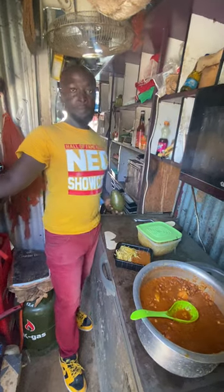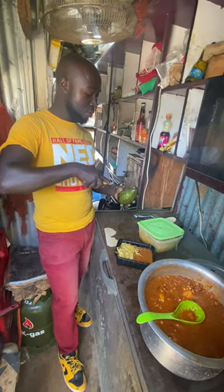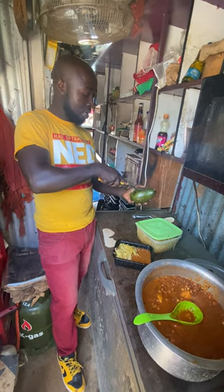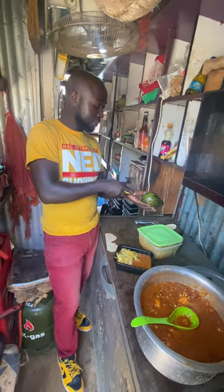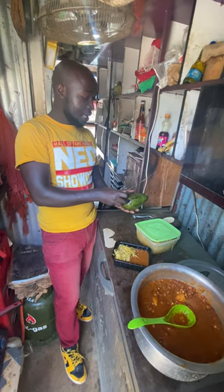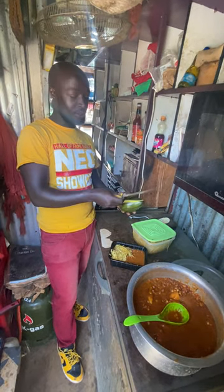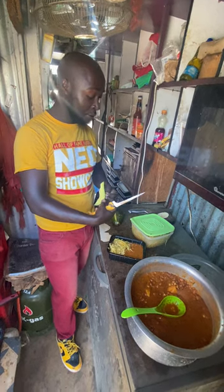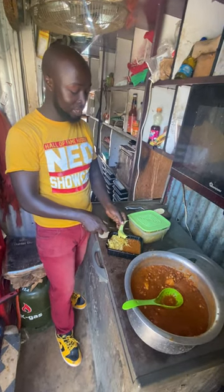Look at that avocado — we place it on top. We normally love to have a balanced meal. What does that look like? The starch, the greens, and some fruit. It really makes it more beautiful, and the avocado is known to actually go well with githeri.